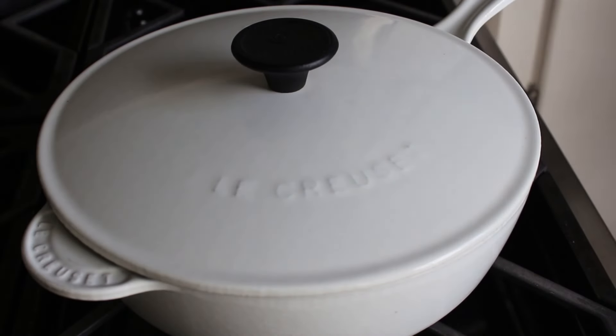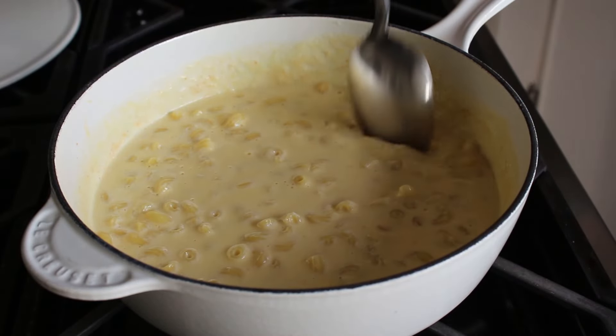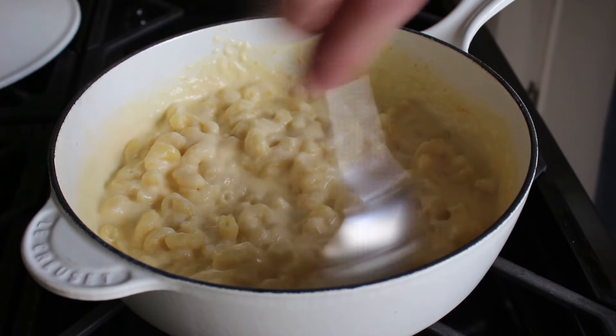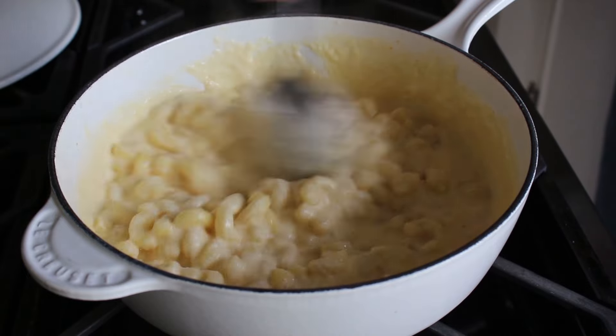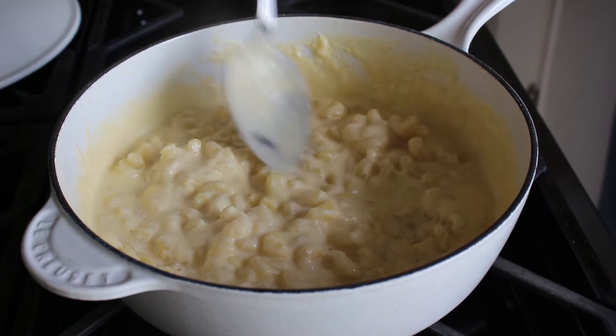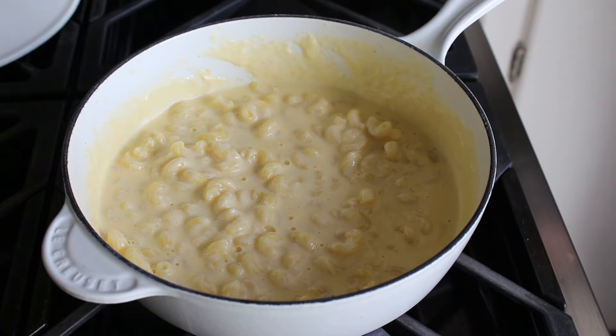After letting it rest for three minutes, we'll go ahead and pull off the lid and give it a stir. As you can see, our sauce has thickened up beautifully, and those holes in our elbow macaroni have sucked it in through, I believe, capillary action — but don't quote me on that, I only have a two-year degree. We'll go ahead and give that a stir as well as taste it for seasoning; it might need just a little touch of salt.